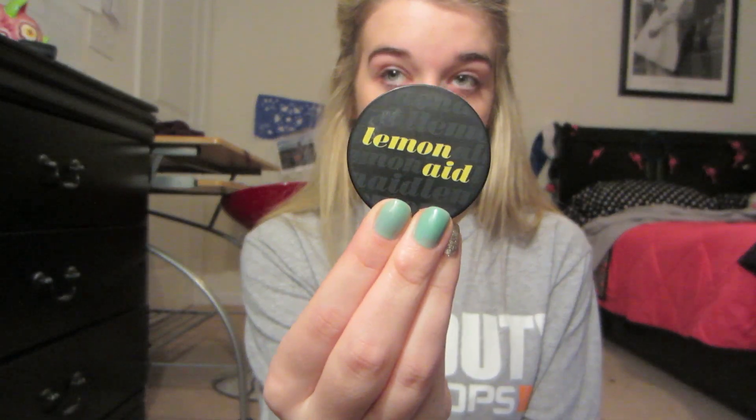The next thing I use is some Lemonade Concealer from Ulta. This stuff works really good — it's by Benefit and it helps to get rid of redness.